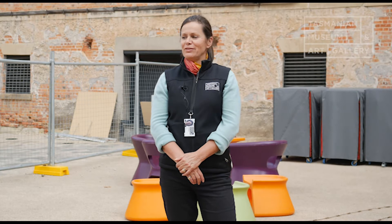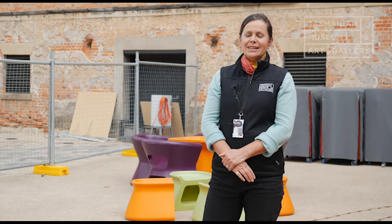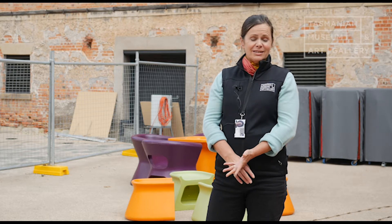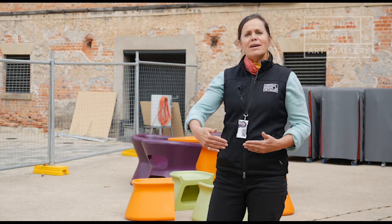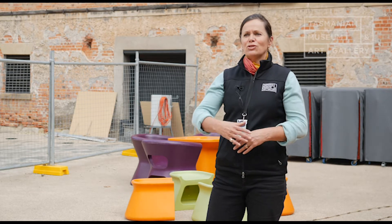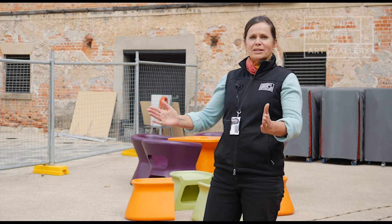Hi, my name's Kate and I work here at the Tasmania Museum and Art Gallery. I've chosen to talk about this Gunters chain today. It's a really interesting object — it's known as a Gunters chain but also as a surveyors chain, because surveyors used them to measure out land in order to make maps and to divide up space.